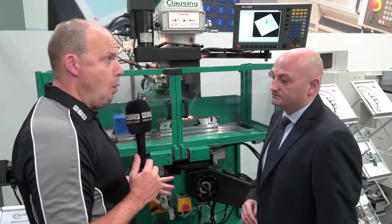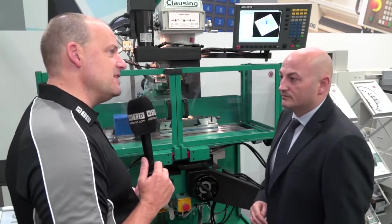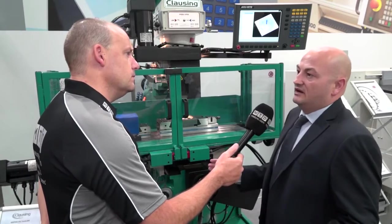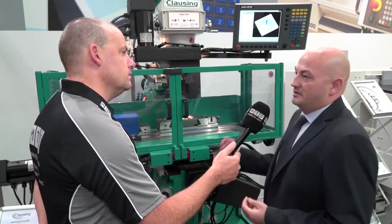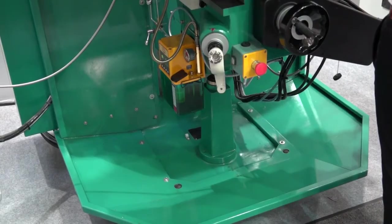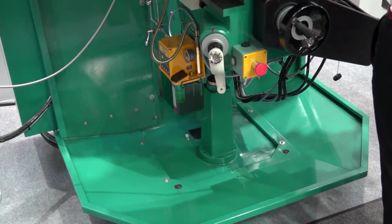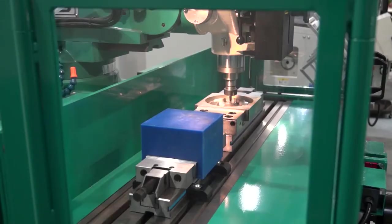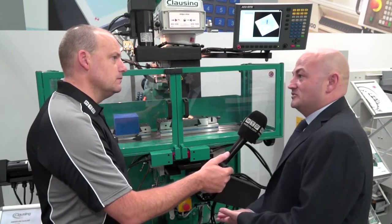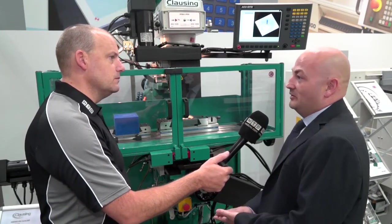One of the other questions people will always ask is about price — is it competitively priced? It is. It's what we call adding value to your business. You want machines that are going to be producing parts very, very quickly, and this is what this machine will do. As a conclusion, how quickly can I have one of these machines? We've got all these machines in stock now — we're stocking the 2VS, 3VS, and 4VS CNC mill power in stock at our factory in Leeds, West Yorkshire. Anybody wanting a machine now can take delivery within one to two weeks.